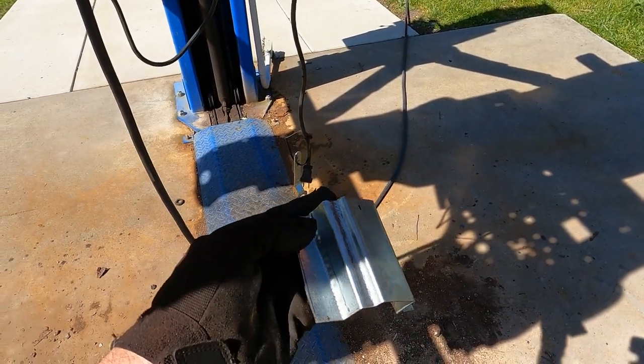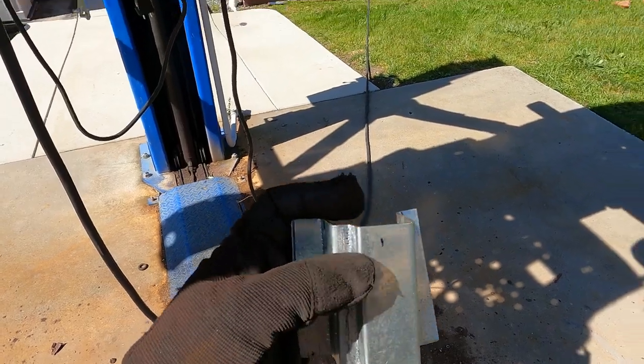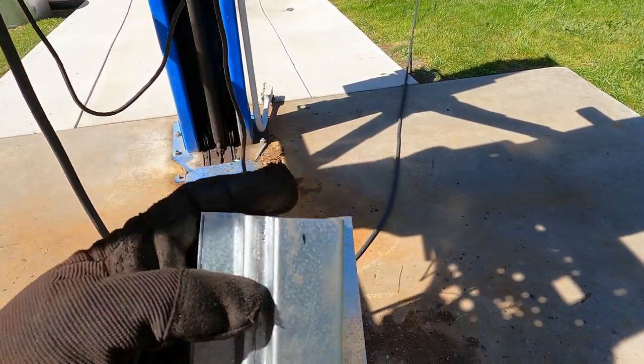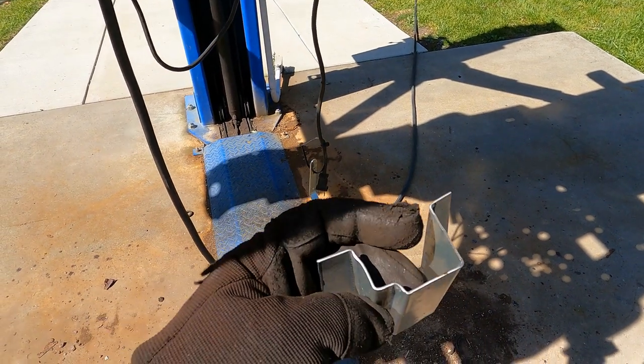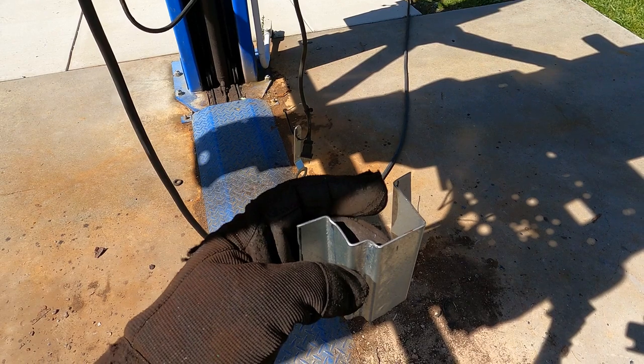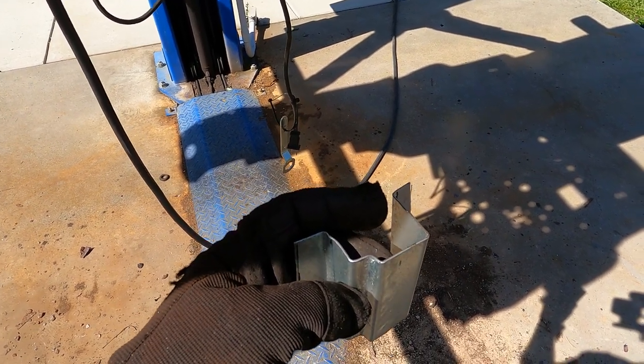I went ahead and bent up a piece for it. This little notch here is the hardest part — that's the notch that you have to deal with. You can't do these in the brake because they're too close together, at least on my brake. I suppose if you had a V-brake you probably could, but I don't have one of those.